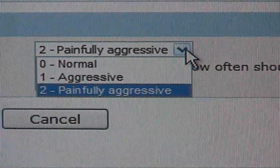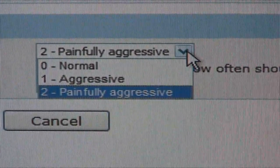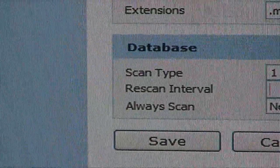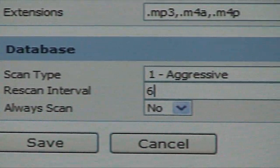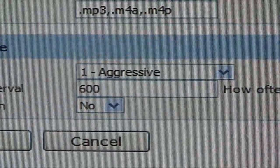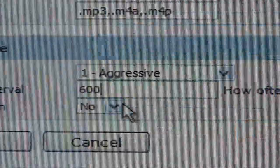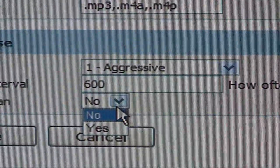Under Scan Type, choose how deep you want the server to search within your music collection. Rescan Interval is how often the server should look for new files, which is tied to the last option — Always Scan — which forces the server to look for new data however often you want.